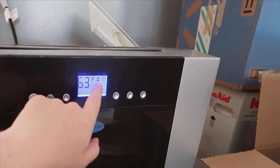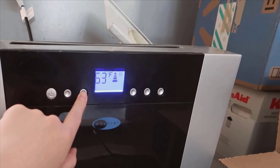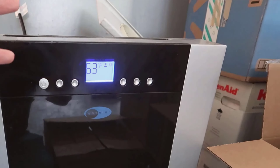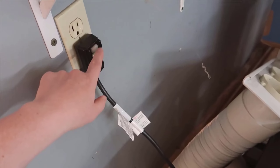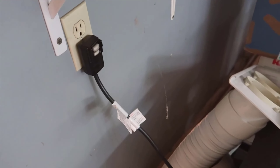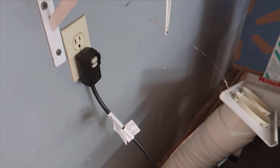When comparing the Weinter Arc to similar units on the market, it holds its ground quite well. For instance, when put head-to-head with models like the LG LP419IVSM, the Weinter boasts stronger dehumidifying capabilities and operates at a slightly quieter volume. Price-wise, it's competitively positioned considering the extensive functionality it offers.